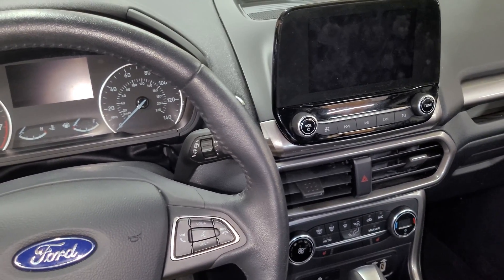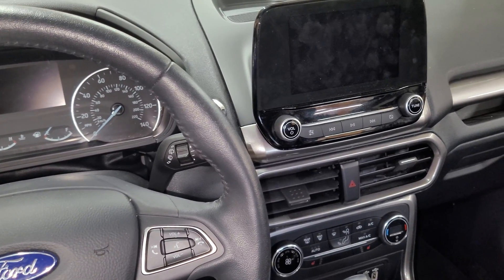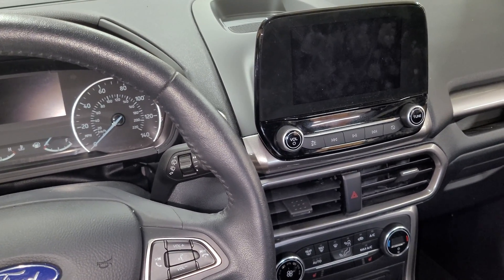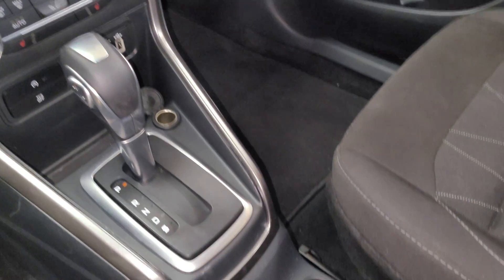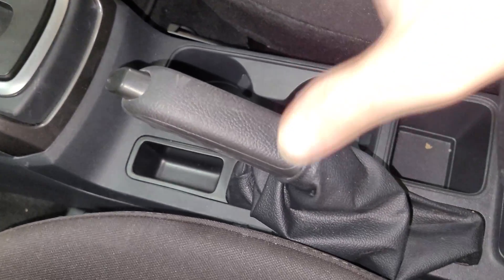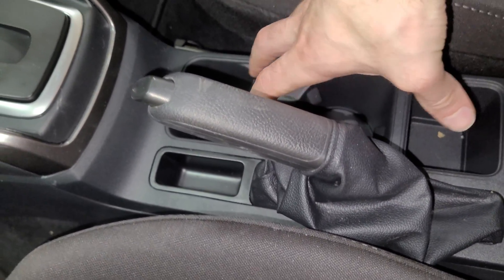Hey guys, I'm working on this 2019 Ford EcoSport. It was in an accident and we need to get the module out to get it reset. The module is located under the center console, directly where the e-brake sits, somewhere right in this area.